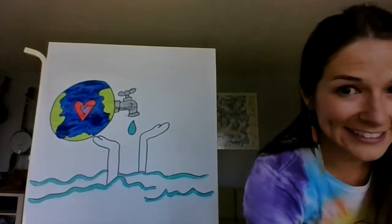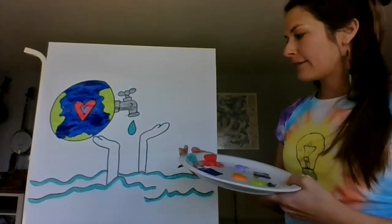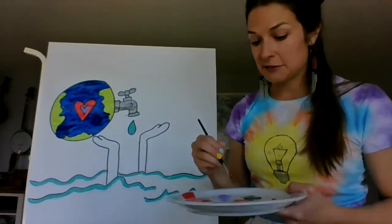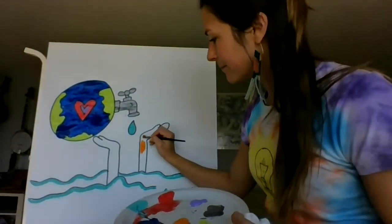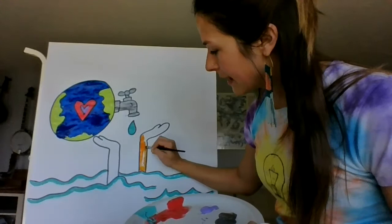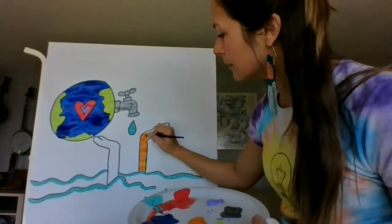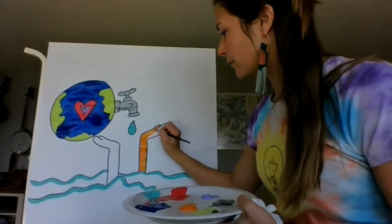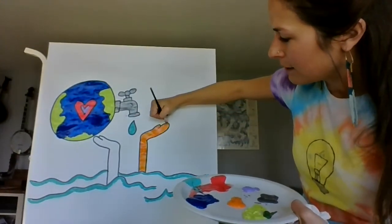Next thing we're going to do is color our hands. I only had a couple colors and didn't have a lot of time to mix, so I'm just going to go straight orange — this is a bright painting anyway. You can choose any color for your hands: you could make them tie-dye, make them look like the color of your skin, or do them just black. I like the bright orange though — it's nice and goes along with the theme of the drawing, which is bright and poppy and colorful.